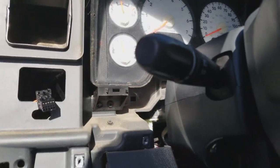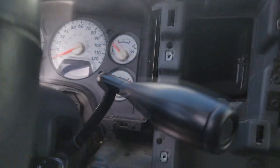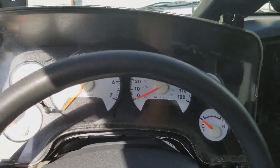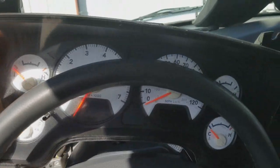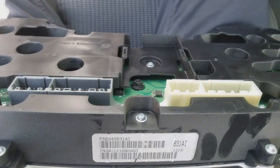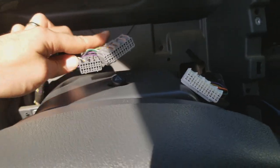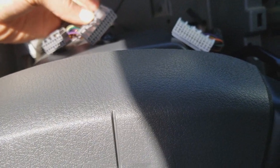The cluster is held on with four 7mm screws, one on each corner. I got it removed. There are three plugs on the back — or there are four on the back, but there are only three connectors. Just push this tab and pull them out.